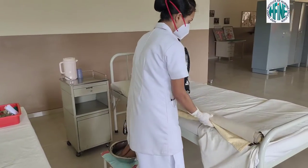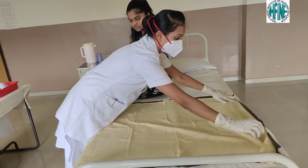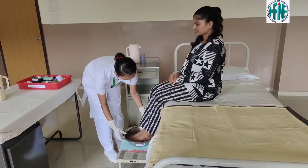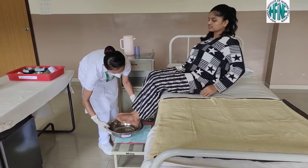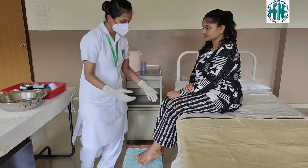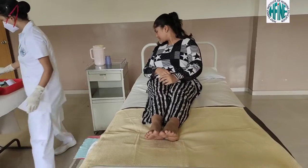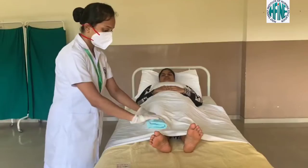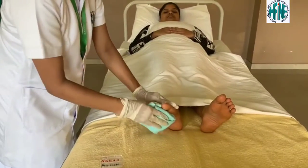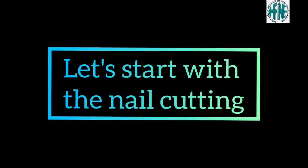Take a bowl of warm water and dip the feet in the warm water for 10 to 15 minutes. Once the feet have soaked for 10 to 15 minutes, place a Macintosh with a towel on the foot end of the bed. Remove the bowl and keep it aside, and allow the patient to lie in the supine position. Pat dry all the toes.